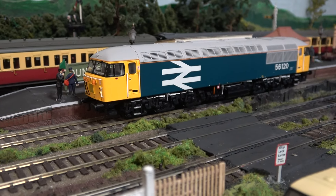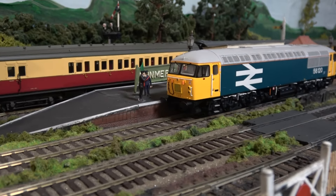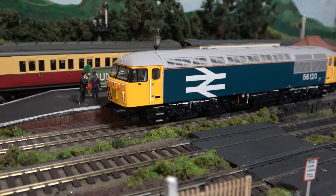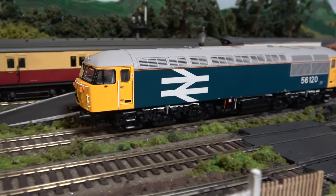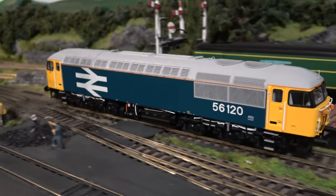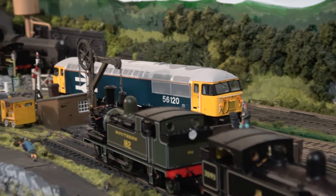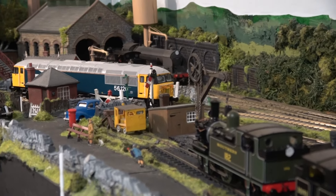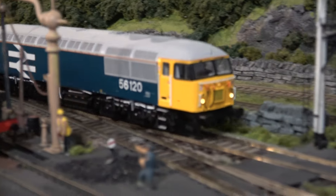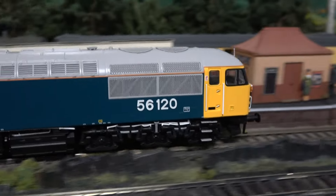So here we are on the layout with the cat locked out so she can't jump on it. Let's see what it runs like - this is just standard DC. Straight out of the box you can see it's quite smooth. You've got the nice red tail light showing, and when you get it to go the other way you've got the three lights. And it's smooth and quiet.